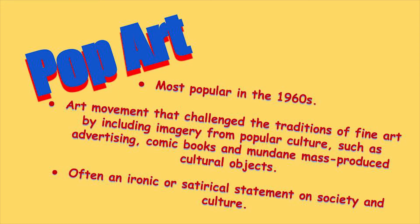Most popular in the 1960s, pop art was an art movement that challenged the traditions of fine art by including imagery from popular culture, such as advertising, comic books, and mundane mass-produced cultural objects — often an ironic or satirical statement on society and culture.